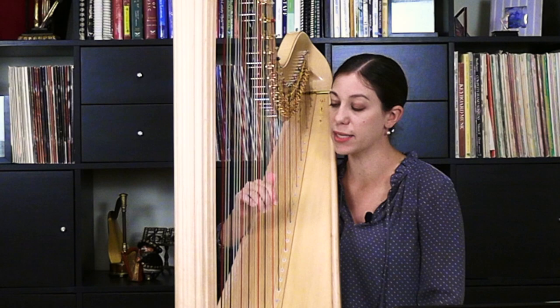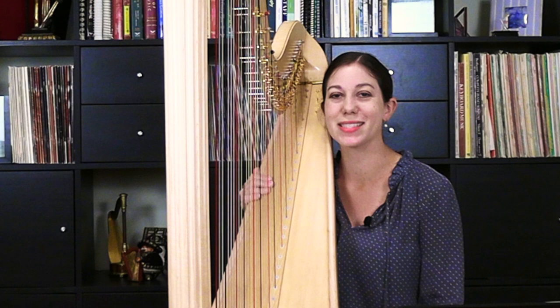So it's a fun chance to work on staccato, which does not come up very often on the harp. So here is Air de Danse by Henriette Renier.